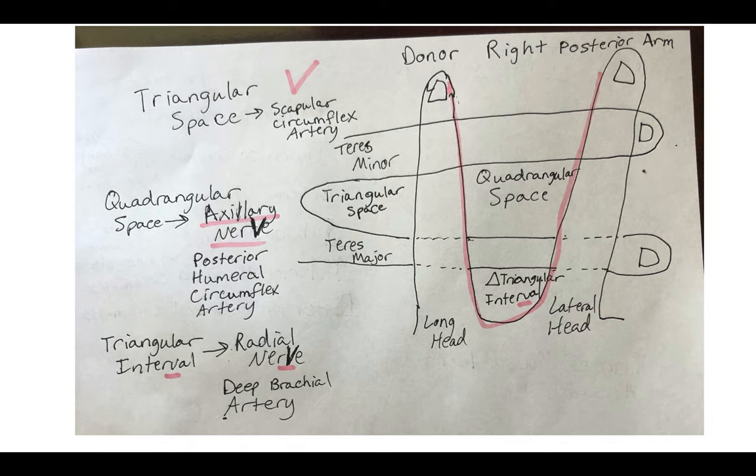This may also help with lecture exams in addition to lab tags. So now we are on the donor's right posterior arm — let's go through the triangular space. This is definitely the easiest one because there's only one thing in there: your scapular circumflex artery. If you see something in the triangular space between teres minor over major, the only thing that can be in there is your scapular circumflex artery.